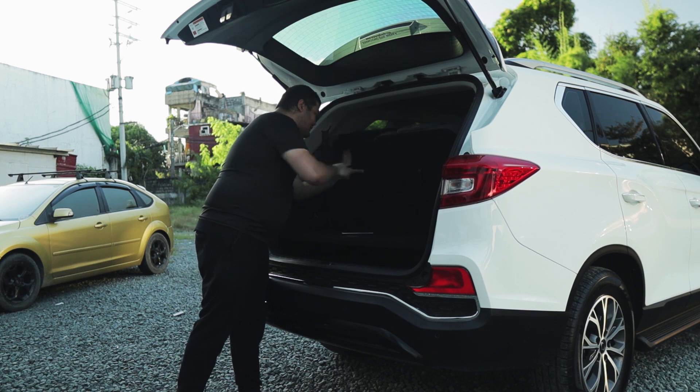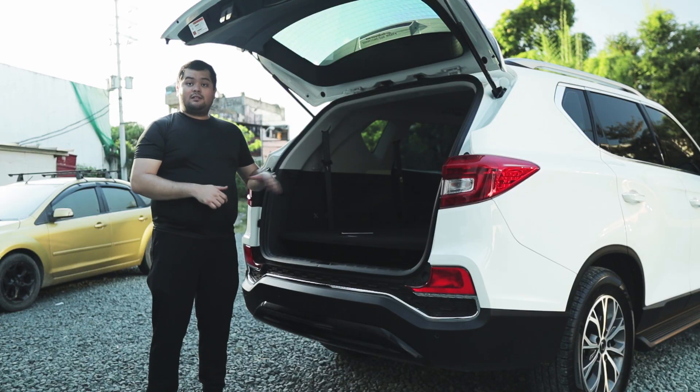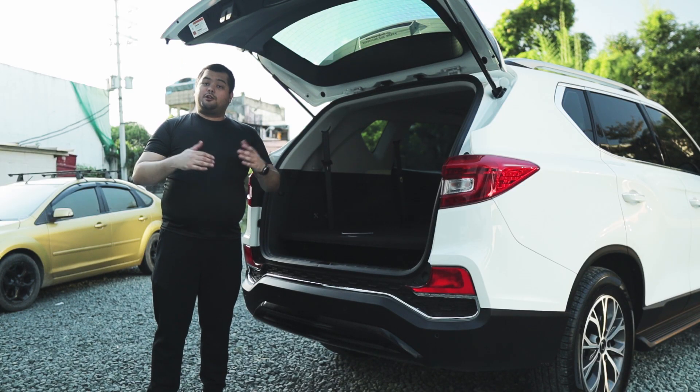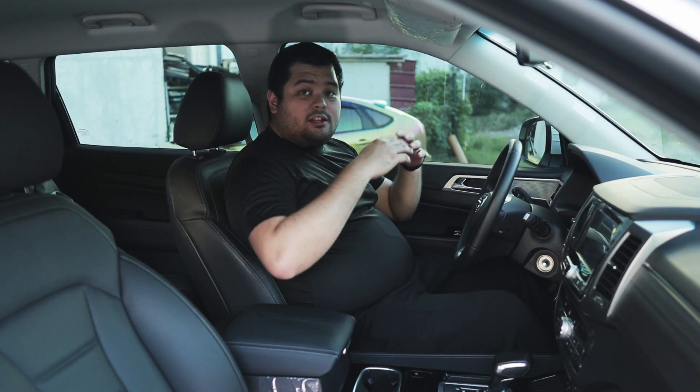Folding the third row seats will give you more space, and if that is not enough, you can fold the second row seats to give you tons of space — you could probably fit a small refrigerator or a small washing machine.